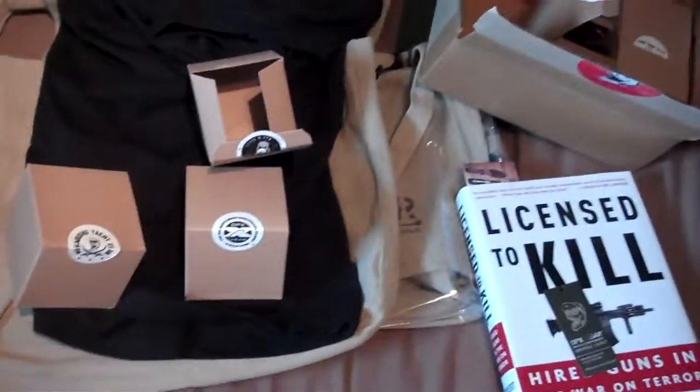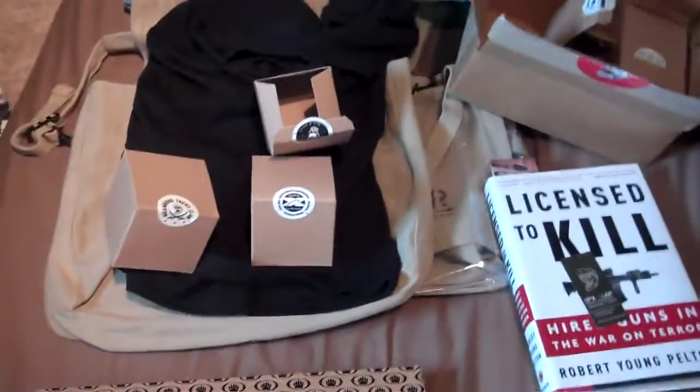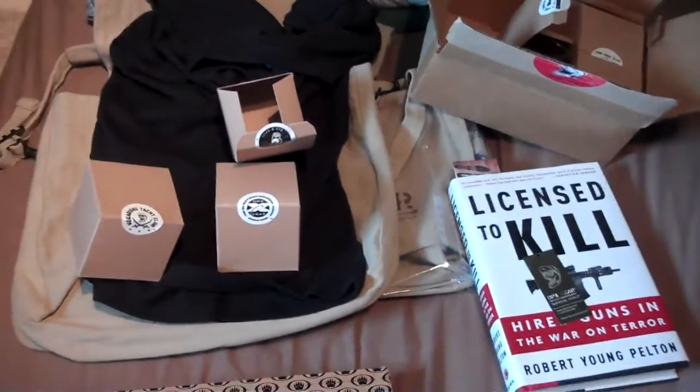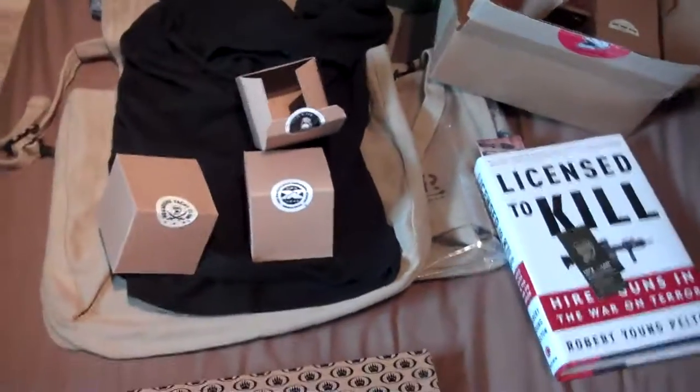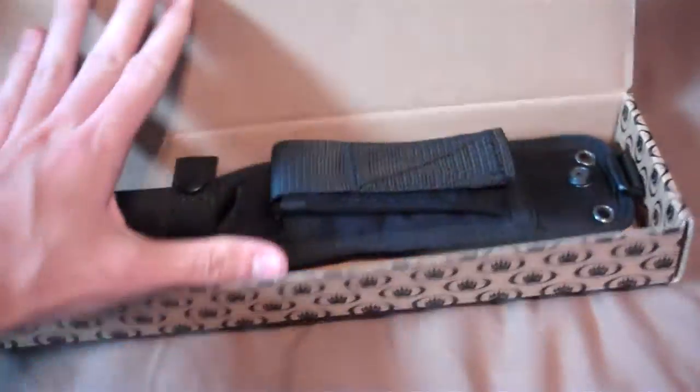My dad goes up to the guy who was putting away this stuff and thanked him for having the drawing and giving away the free knives. The guy says, 'You know, we want you to have this,' and they gave him this Blackwater knife.